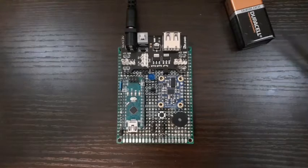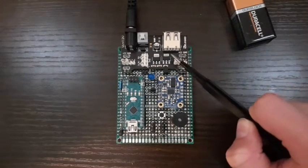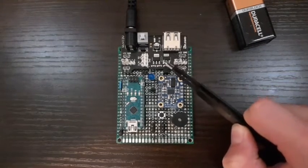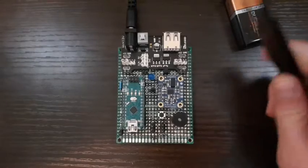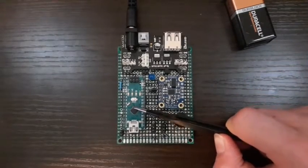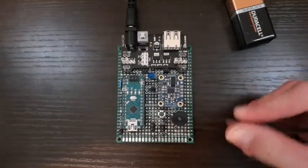Alright, so here we have the flight computer. You can see that it runs on a 9-volt battery which is connected to the power supply module, and then the power supply module supplies power to all the components on the flight computer. The program is run on an Arduino Nano, and that allows me to send programs to all the other components on the flight computer.